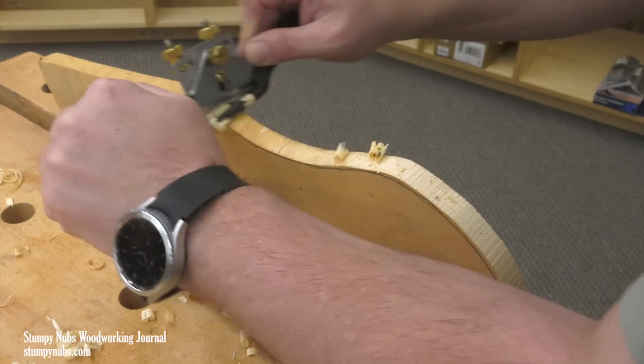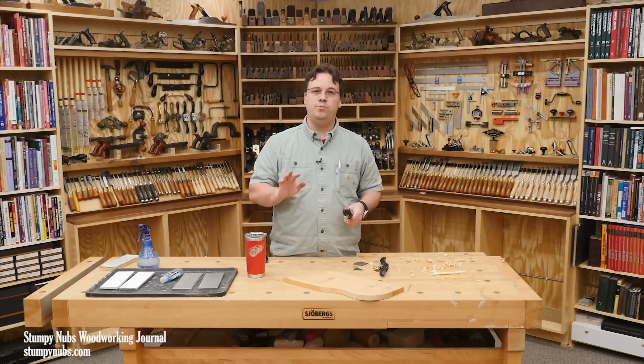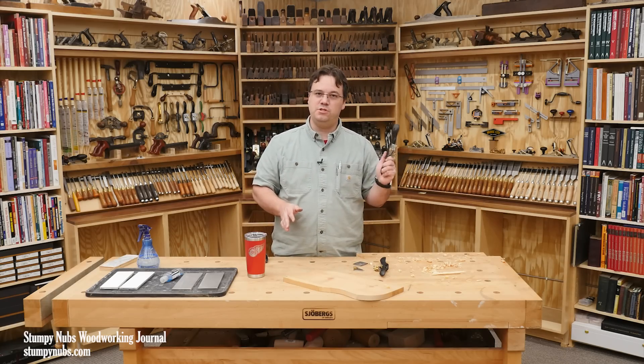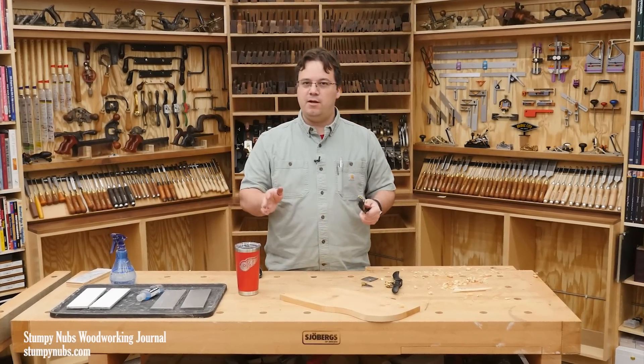Honestly, I could make a whole video about things that you do in your shop which would be so much easier if you used a spokeshave. In fact, I may just make that video. But today I've got another pressing matter.